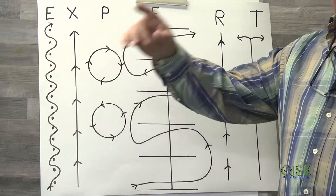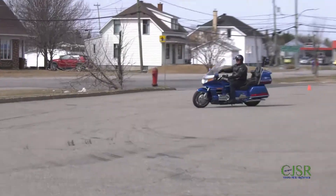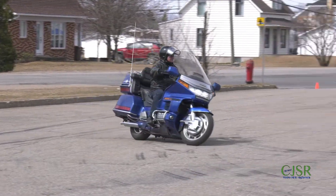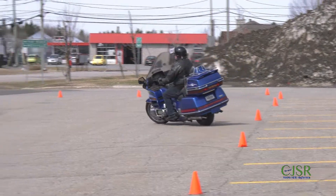Très lentement, le secret, c'est de regarder au loin et avancer en déclutchant et en freinant. On était rendu à celle-là la semaine passée. Le premier set qu'on fait, c'est vers la gauche. Vous le faites à la grandeur que vous voulez. Essayez pas de virer sur le dix cents, comme on dit.